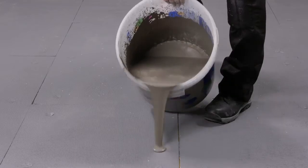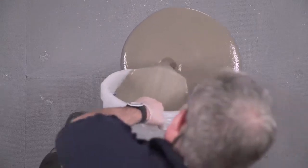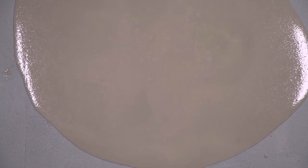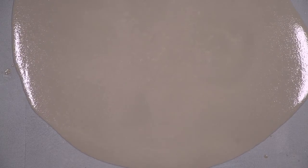Mapei EcoPrim Grip enhances the bond of any subsequent Mapei material and is ideal for use on backgrounds such as plywood, existing tiles and many more.